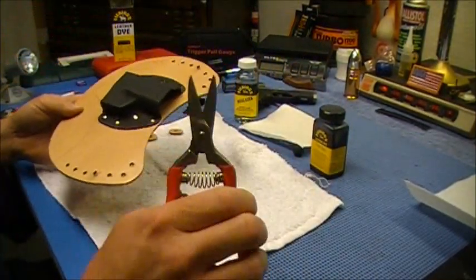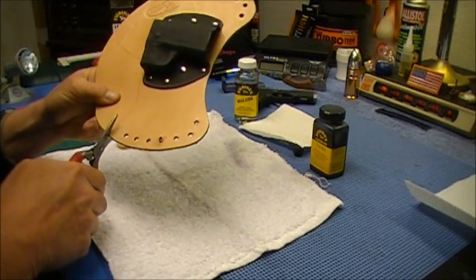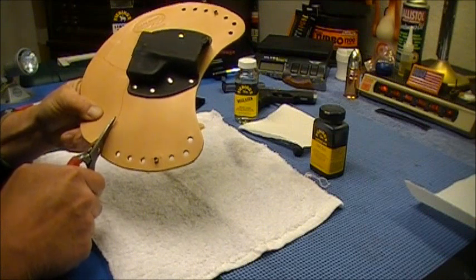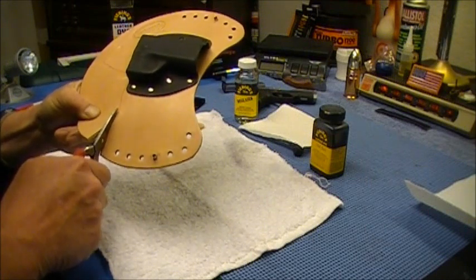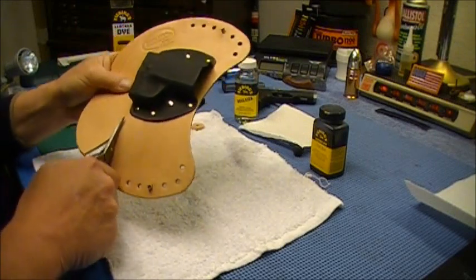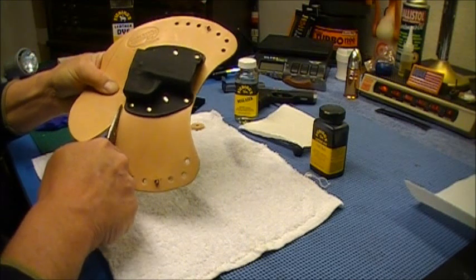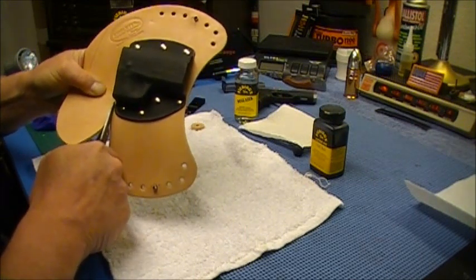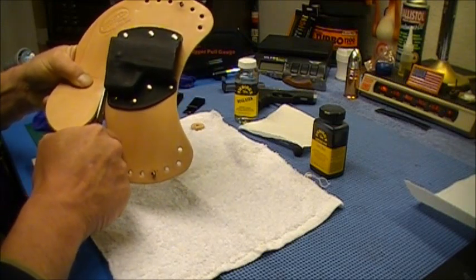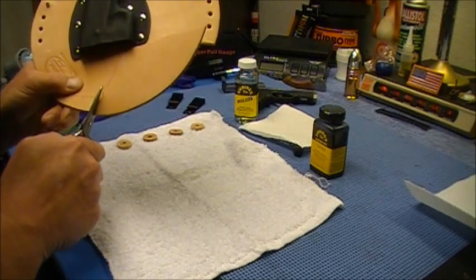I've got a pair of heavy-duty scissors right here. I'm just going to start cutting this out. As I get up here by the kydex this might start getting a little tight, because I want to get this cut back to where the mag release is going to be clear.